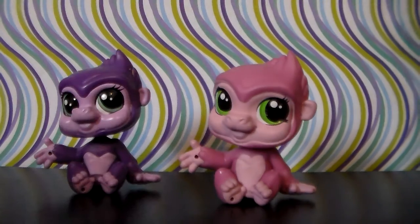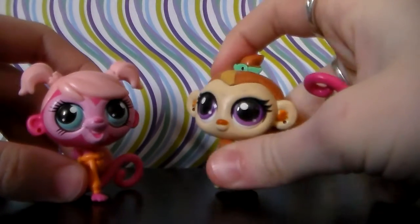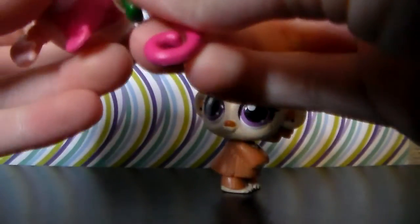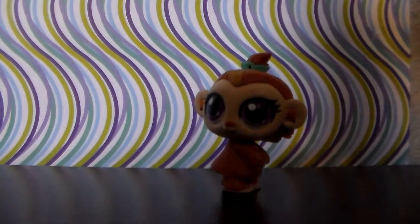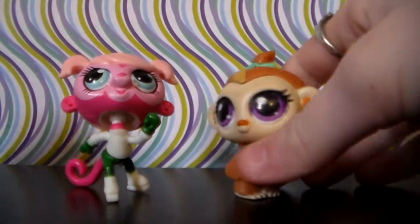On to the next two monkeys. Here we have the next two monkeys. This is Minka Mark from the TV series, and she's actually got a hidden thing about her that I like. She came in a set with another pet from the TV show, which will be shown in a future part of this mini series. She's got a second body, which I think is pretty cool. So she's ice skating! And yeah, overall very cute.